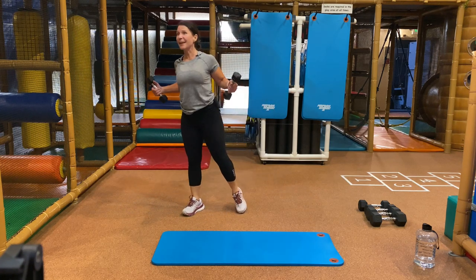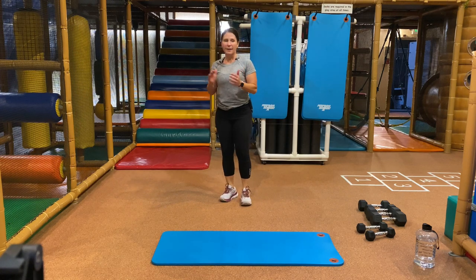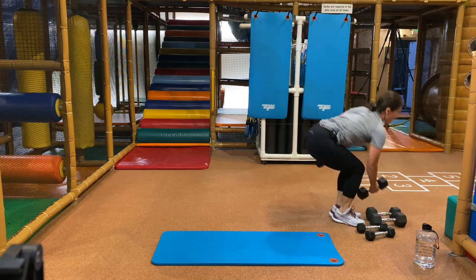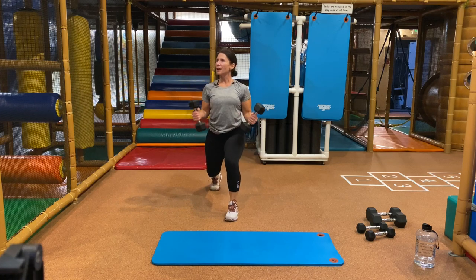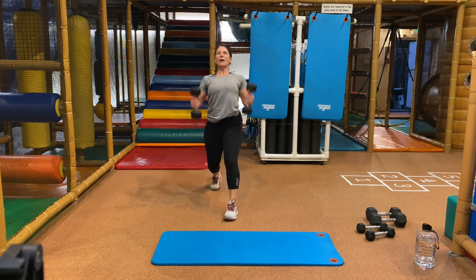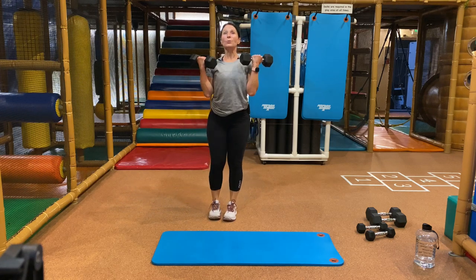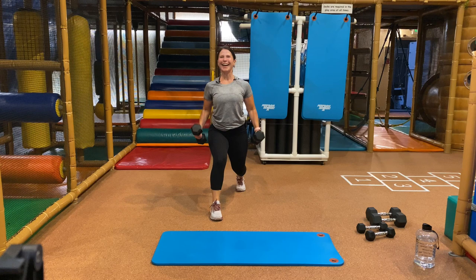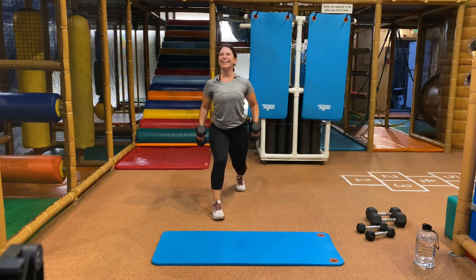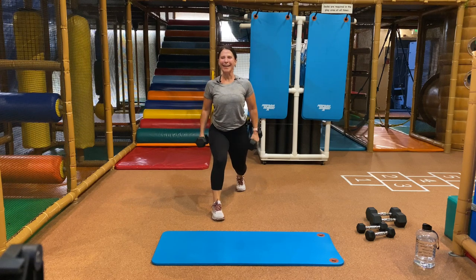We're going to start with that lunge stance bicep curl. Bicep curl. Ready, begin — you're in a lunge stance, you're curling up. Feel the front of your arms, feel good form. We're not rocking, we're solid. Oh, gauntlet's down over here — love it. Ready, switch. I love it when you guys actually talk — not to each other, to me. And we made it.